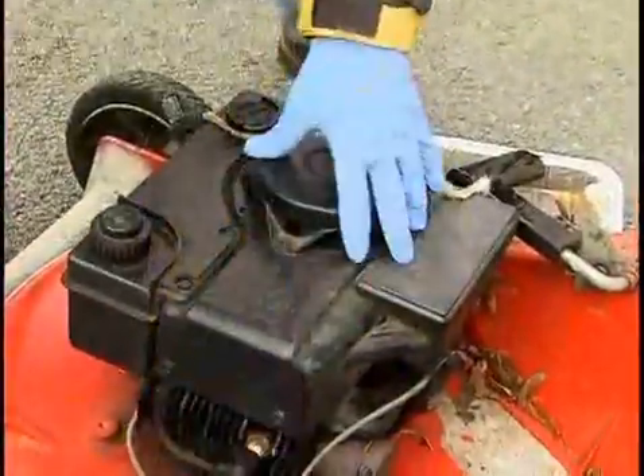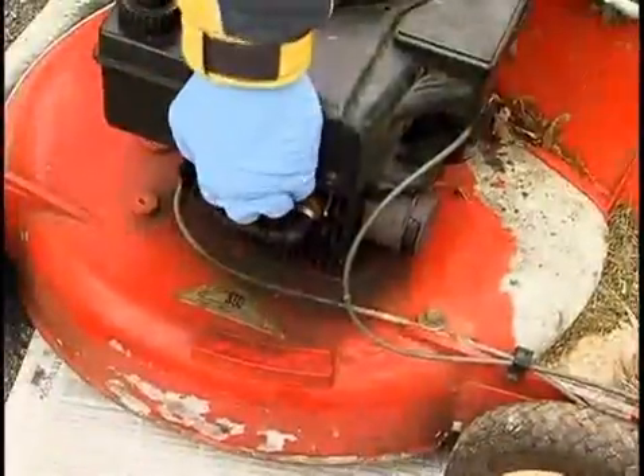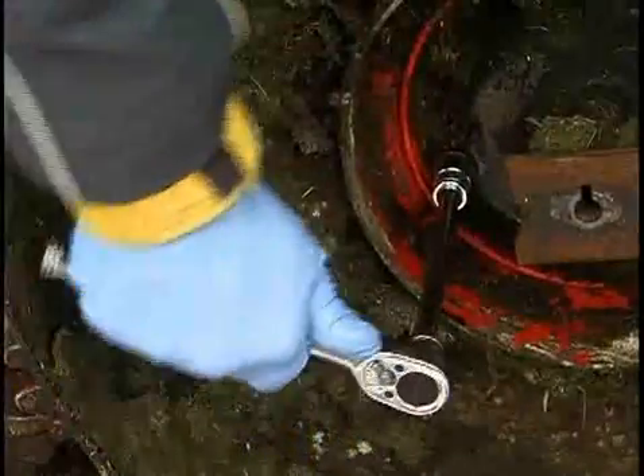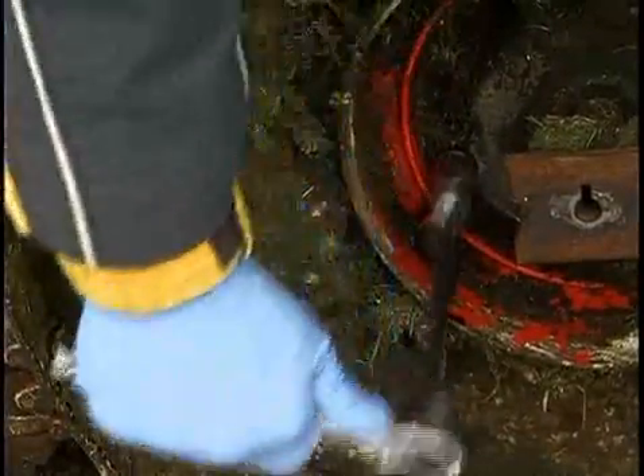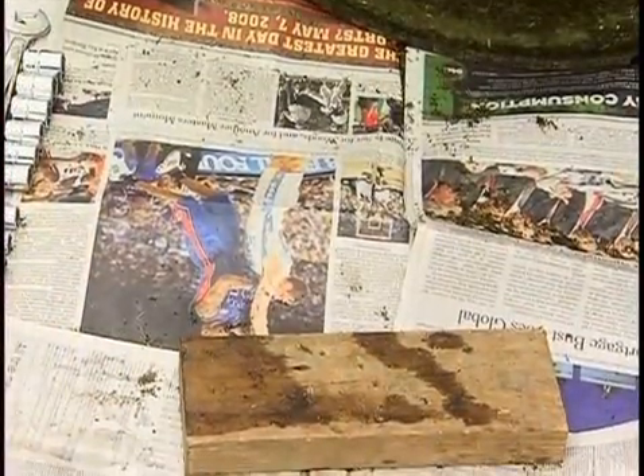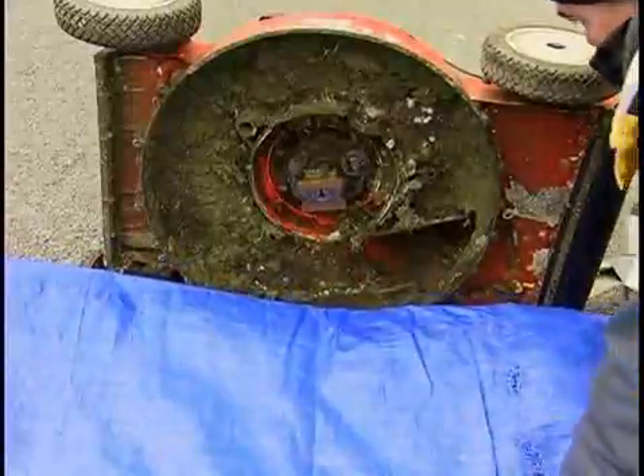Allow a few minutes for the oil to drain completely, then lift the mower and quickly replace the oil drain plug. Tighten until snug with a ratchet and socket. Carefully dispose of the waste oil responsibly at an approved collection center. Remove the newspapers and lay down a tarp.